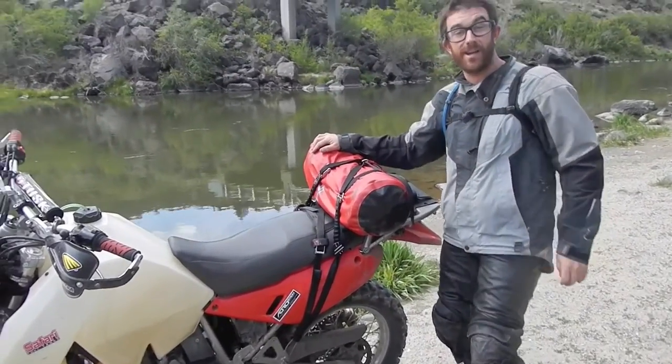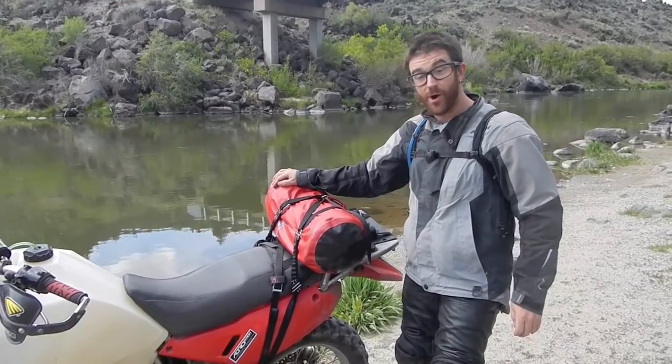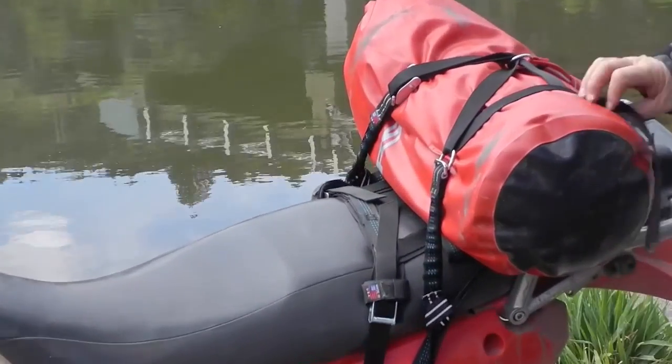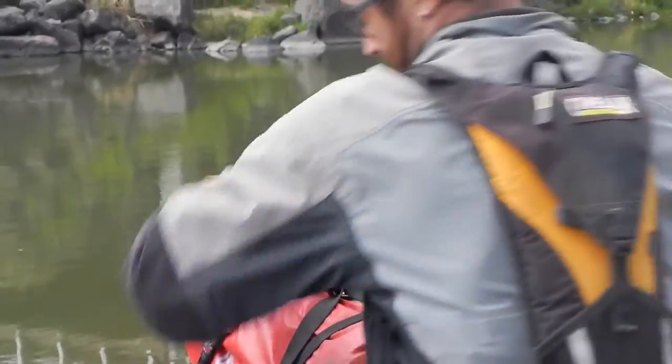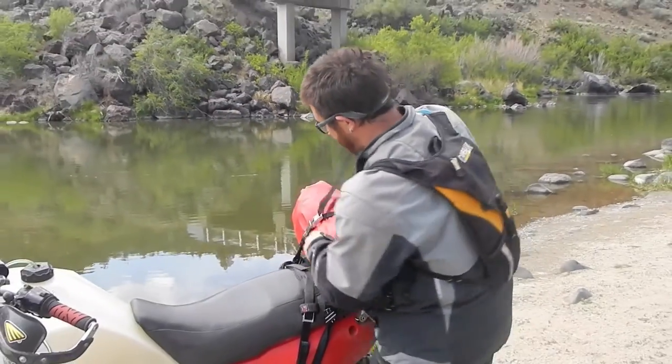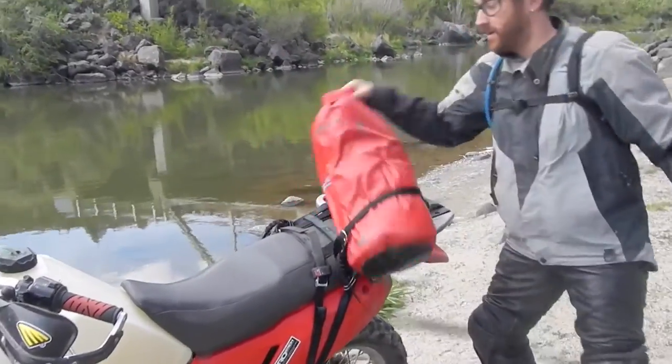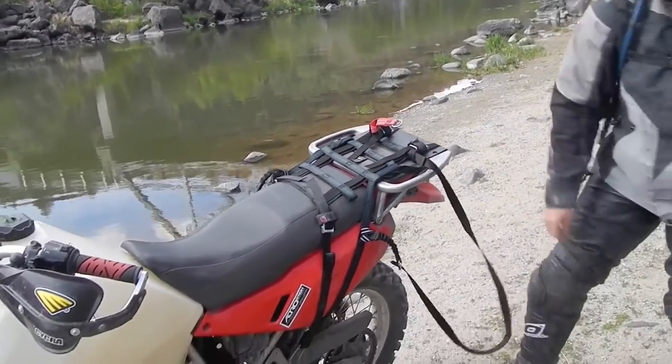We've got a 22 liter NRS dry bag loaded up and attached to the soft rack with one snake kit. I'm going to take that bag off now. We've got one buckle, and there's our bag off.